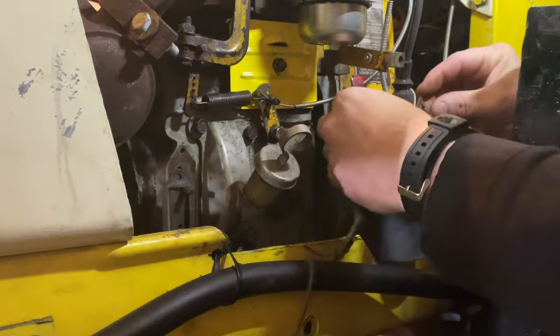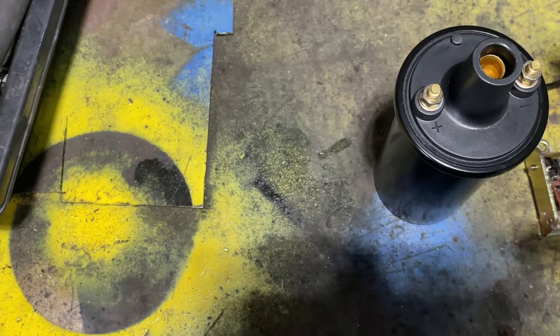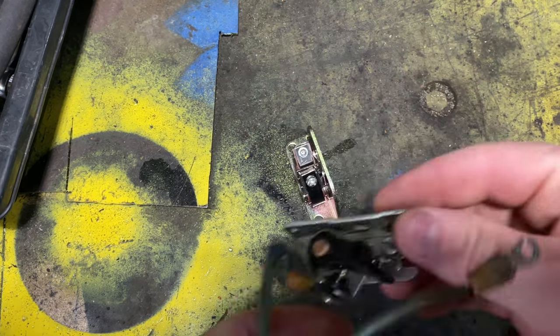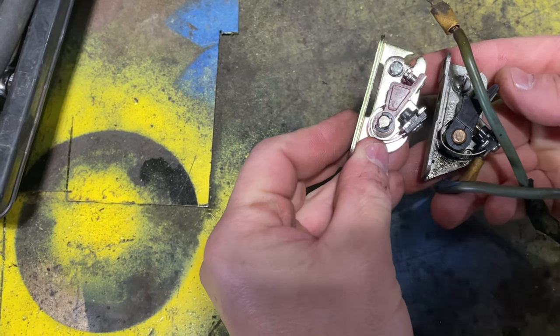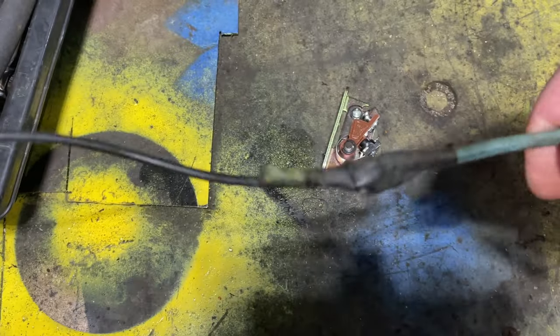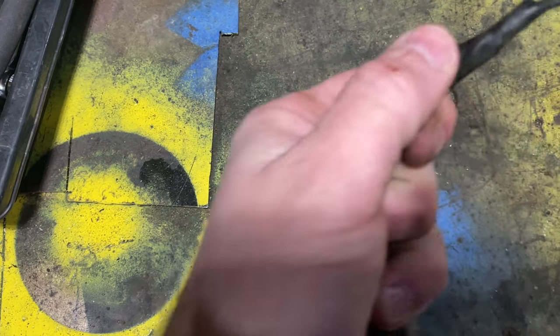We've got our condenser off and our points. Got our coil out of the way, condenser out of the way, and we're just going to work on our points system. Let's make sure they look reasonably similar — looks like we ordered the right one. And as you can tell, this points wire has been pretty hacked up. I'm going to see what we can do with that.